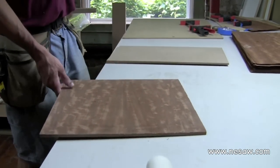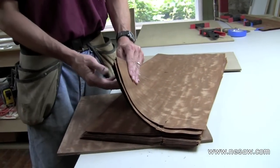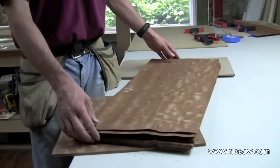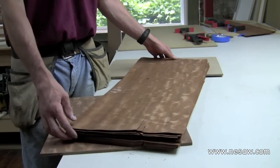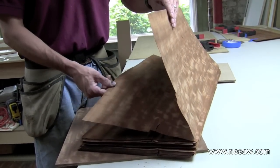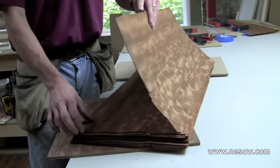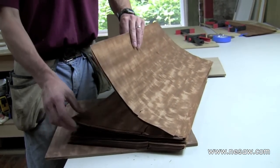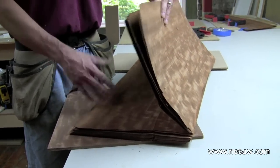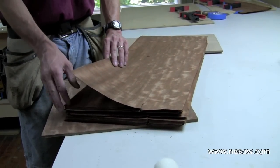When veneer is cut from the tree, it's cut into sheets that are anywhere from a 32nd to a 40th of an inch thick, and they're kept in the same order as they came in the tree. So any pattern that's in any given piece is going to continue to occur in the next piece — it's going to look almost the same as the previous piece, and so on through the line. Any two leaves that are consecutive are going to have something that looks pretty similar.